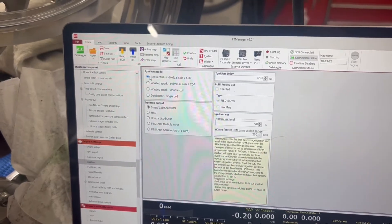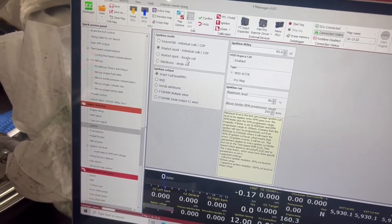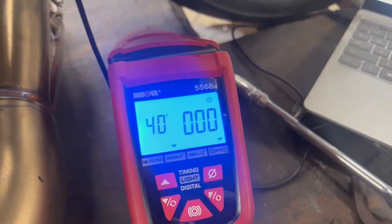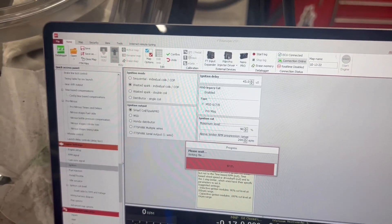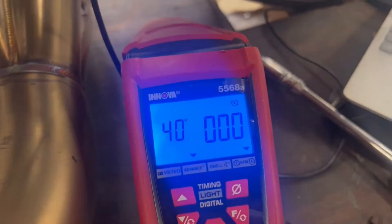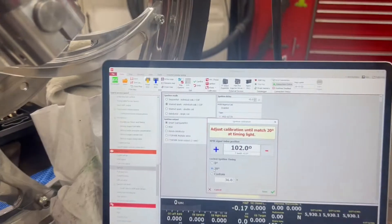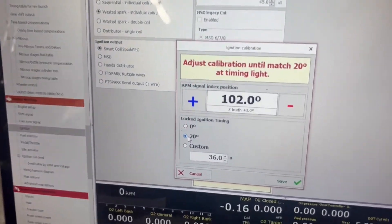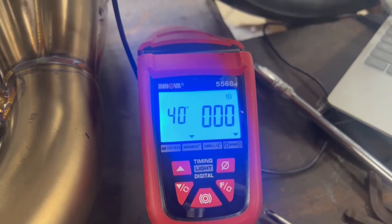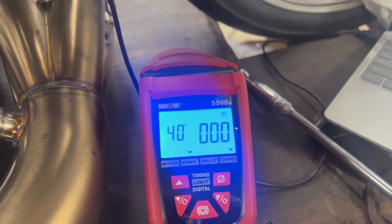This bike is in sequential mode. If you are in wasted spark — whether that be ignition, individual coils, or a double coil on a KZ or GS — if you're in wasted spark, you need to double the timing light. So if your ignition calibration on the computer is set to 20 degrees locked, then you need to double this number to 40 degrees. I've written that to the ECU. We're in wasted spark at 20 degrees, so we set 40 degrees on the light. I'll start the bike and show you it's dead on, then take it down to 20 to show it's off, and bring it back to 40 to show it's dead on again.